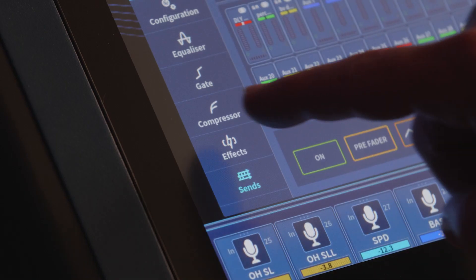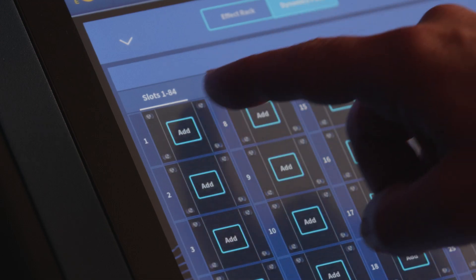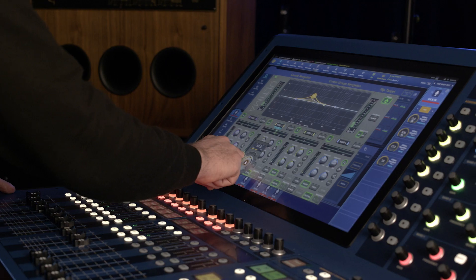Select the channel, navigate to the insert section, select the new dynamics pool, choose your desired slot and the effect will open automatically. It's as simple as that.